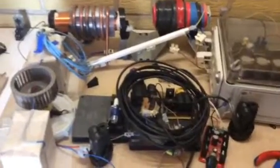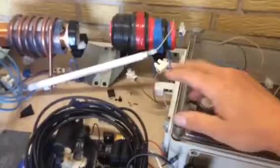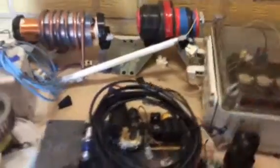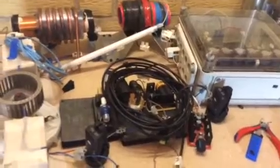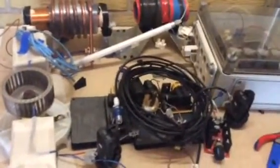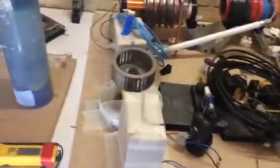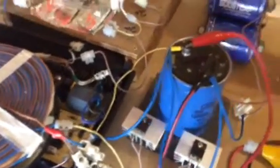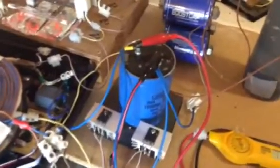Earlier on I used this setup to try the same thing, because we were getting readings of very large DC spikes. It didn't seem to have much effect there. I possibly will change this setup for this setup — this is the best setup I've found for taking the energy out of these devices.